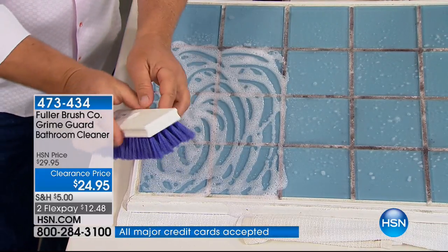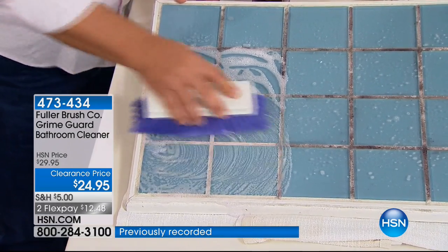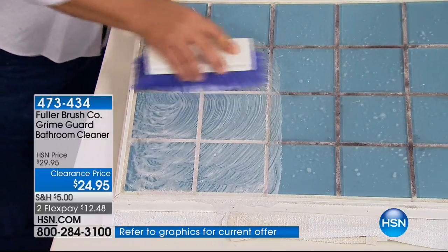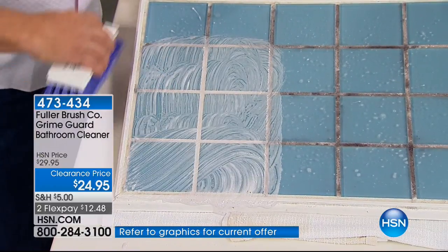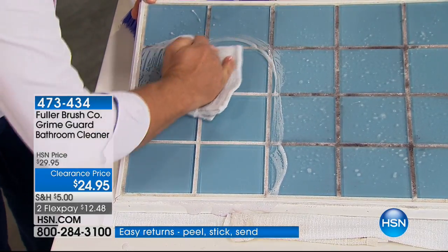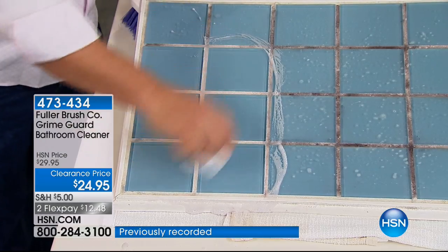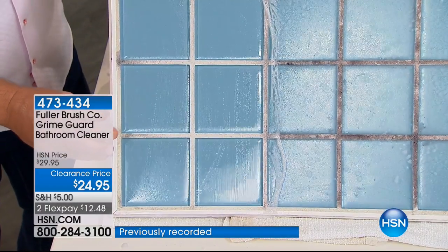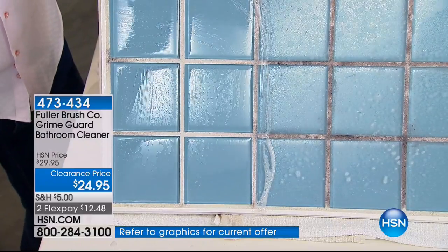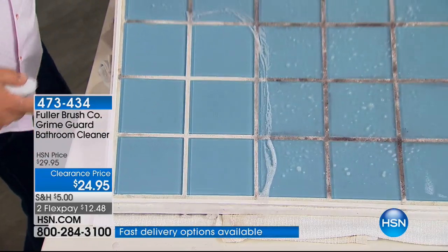With this brush, there are five rows of bristles designed to get into those grout lines. If you're used to using a toothbrush to clean your grout, you can do huge areas of grout with this. It cleans your tile and grout at the same time, but it adds that invisible barrier of protection — that GrimeGuard — which means when you use it once, you'll use it less often because it adds that invisible layer of protection. It'll make your tiles shine like new again, make your white grout bright and white. You can actually see how the water beads up — that's the GrimeGuard because it won't stick, so everything goes right down the drain.